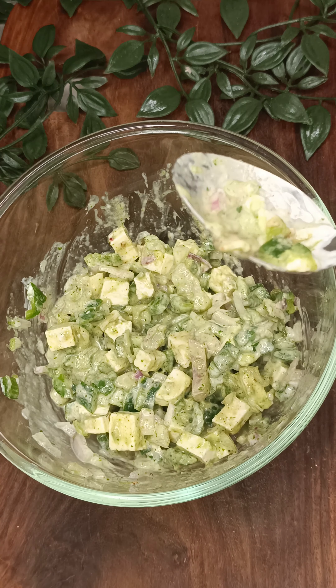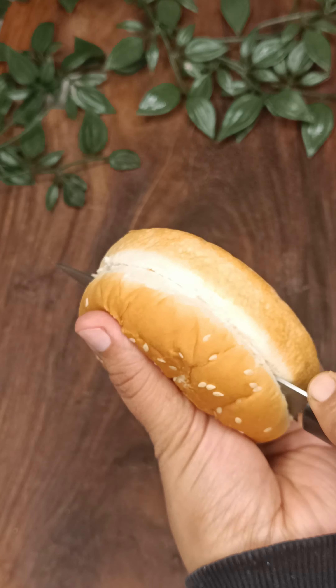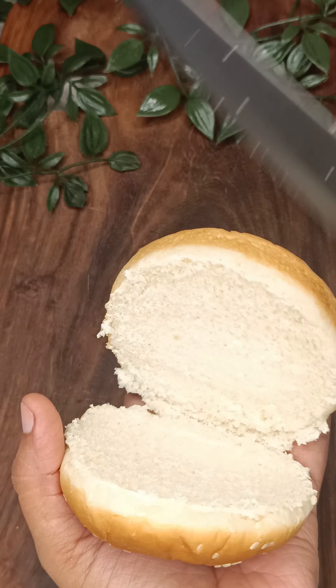We will mix all of these things in a very good way and it will be ready for the filling. After that, we will have a regular burger bun here and we will cut it in this way.